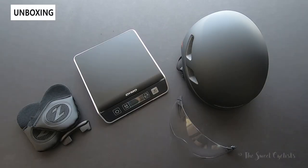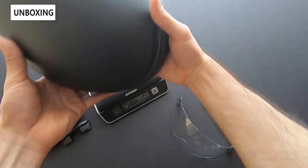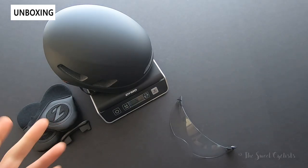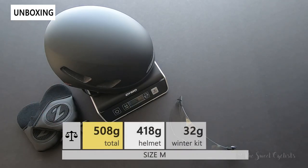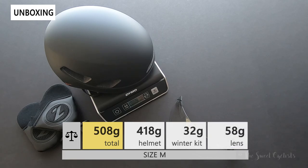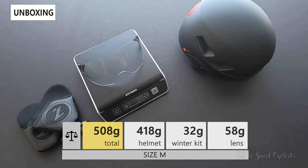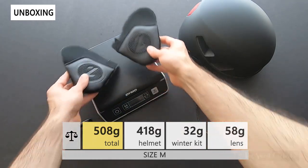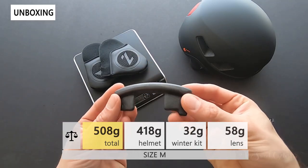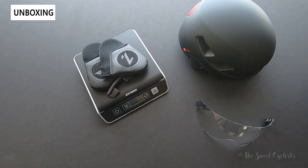Now let's take a look at the weight of this helmet. Being a commuter helmet, this is not going to be a super light racing-style helmet. This medium size with the tail light installed comes out to 418 grams on my scale. The magnetic panoramic lens comes in at 58 grams by itself, and the winter kit — including the two ear covers and the foam vent blocker — comes in at 32 grams.